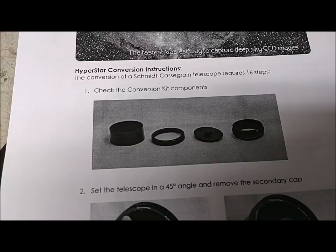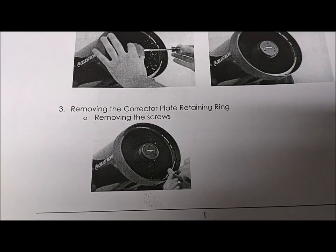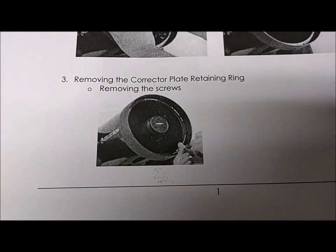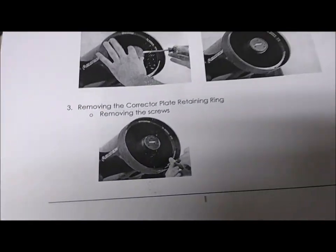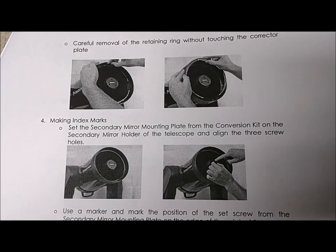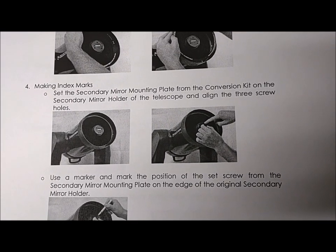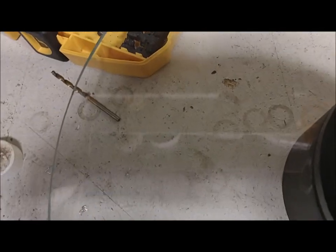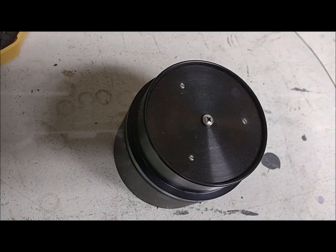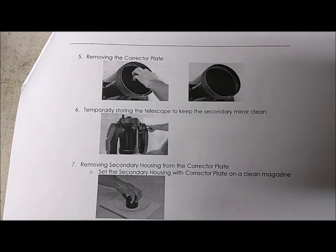I have an older C14, so there is an adapter needed to make the corrector plate compatible. I've already removed the corrector plate retaining ring as we did earlier. The next step is to make index marks on the corrector plate with respect to the secondary mirror holder. I've already made a mark right on the edge of the glass. We'll do something similar with the original secondary mirror holder. The next step per the instructions is to remove the corrector plate, which I've already done.